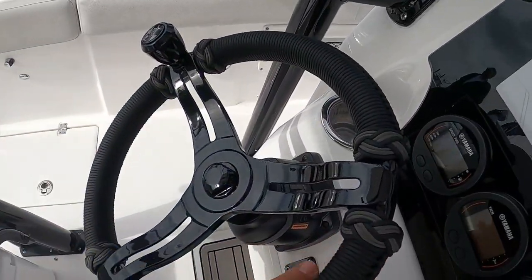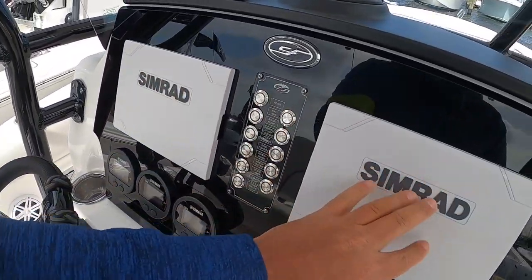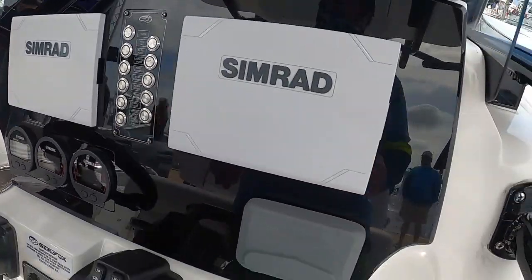Dual bolster seats, an interesting steering wheel — kind of a rope design. Twin nine-inch Simrads — nice that it comes with that. Yamaha gauges.